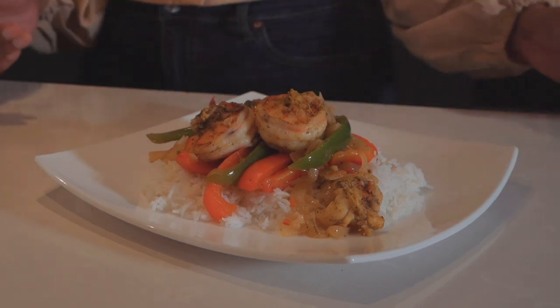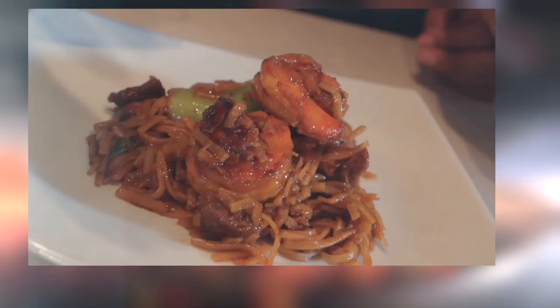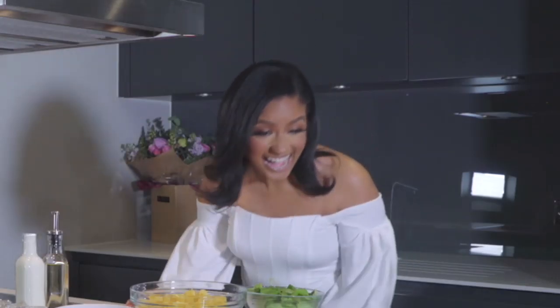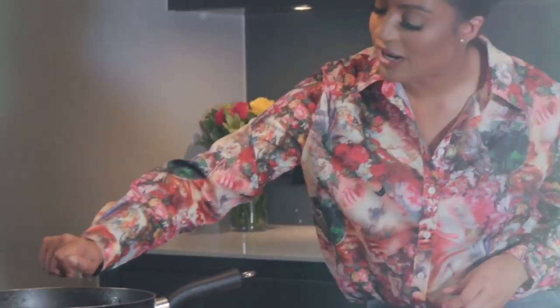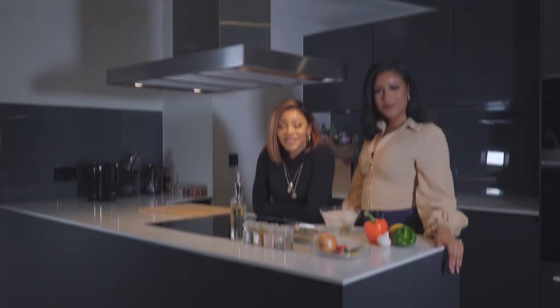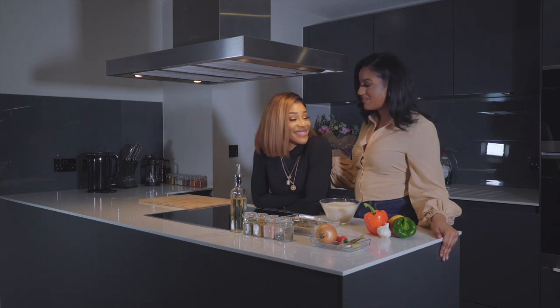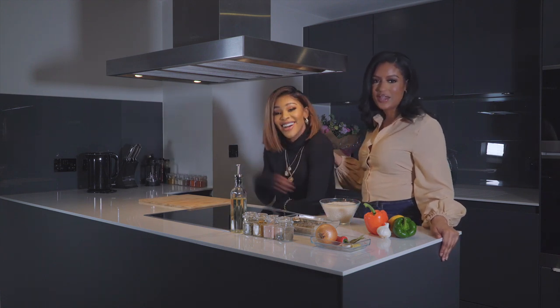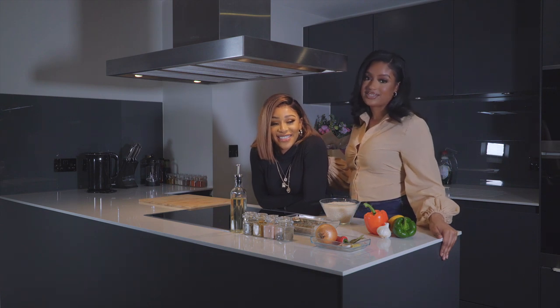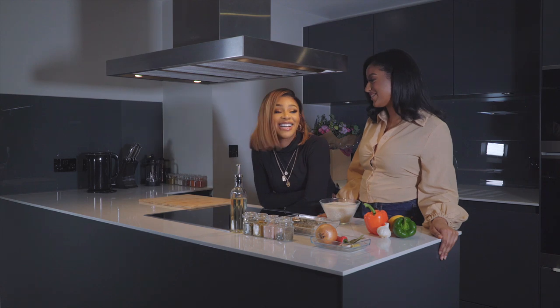Steamed seafood and basmati rice. Welcome back to Rookie Cooks. My name is Rookie and today I'm joined by my lovely friend Marion Moussa. Hi guys. She is, as far as I'm concerned, the best fashion and makeup blogger at the moment. Oh, thank you. I'm actually excited to do this.